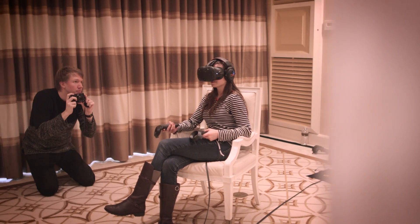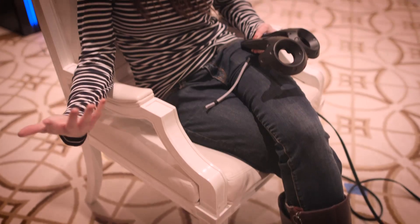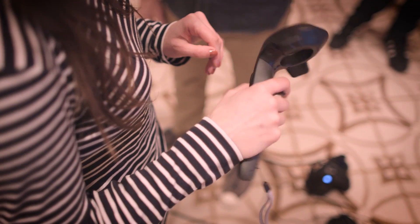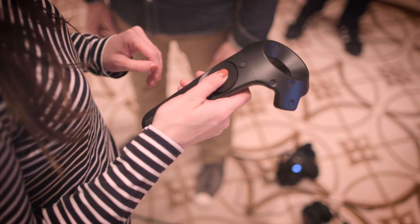The current demos don't do much with the feature, but developers could also use it to blend real space with a game. Besides the camera, the Vive Pre has redesigned controllers that look a lot more polished, although they work about the same.